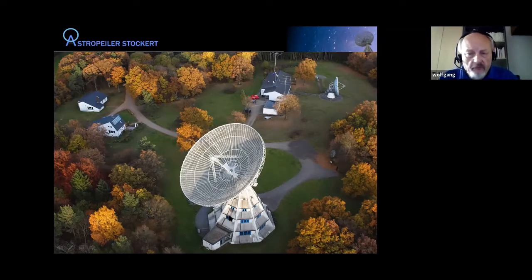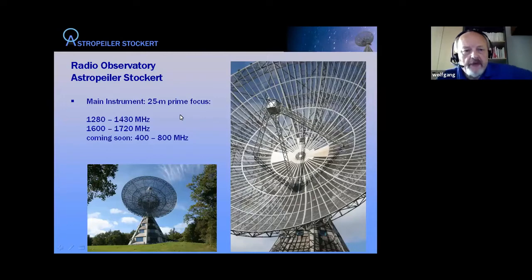Let me give a short overview of all the instruments. The 25-meter dish is a prime focus instrument operated in L-band in two regions: 1280 to 1430 MHz, and the OH region of 1610 to 1720 MHz. We are presently preparing to expand the instrument to also operate in the UHF range of 400 to 800 MHz, though it remains to be seen how much of that spectrum is usable due to RFI.